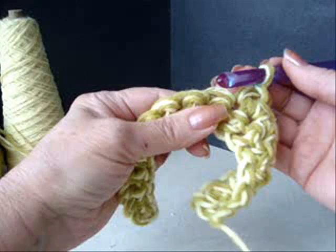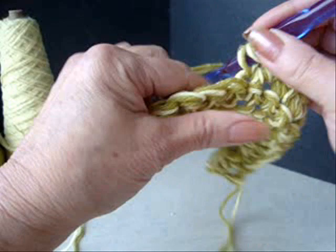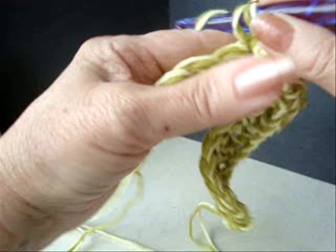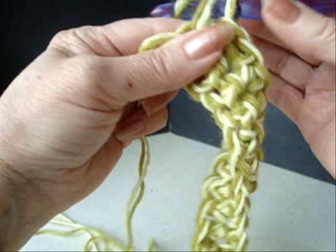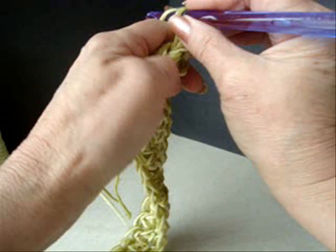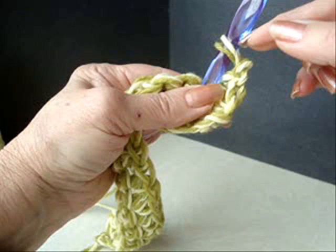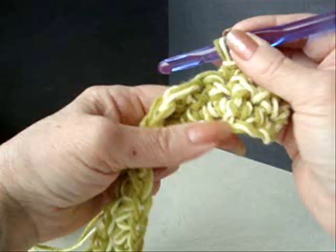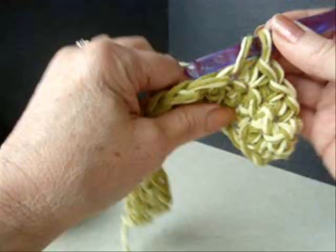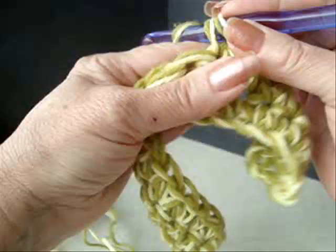When I'm done this row I'm going to have already done one inch on this dishcloth. I've already got one inch done, so I'm going to chain one and turn. Skip that first stitch always, because that chain one takes the place of the first stitch. And I'm going to single crochet in every stitch across the row.